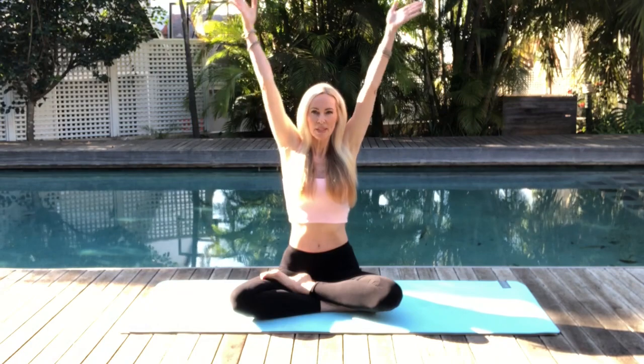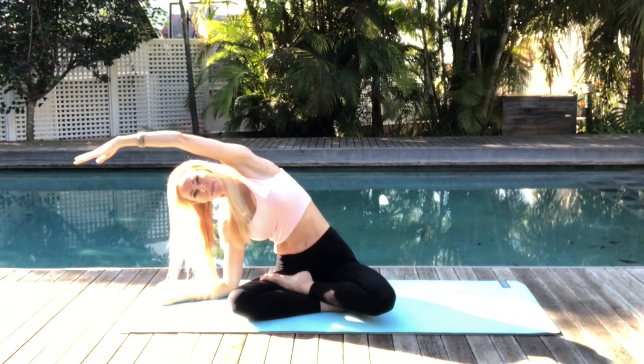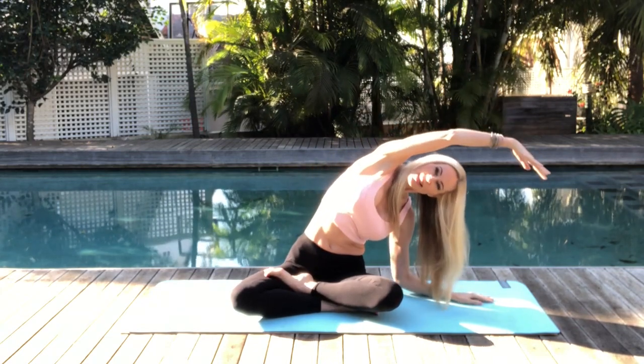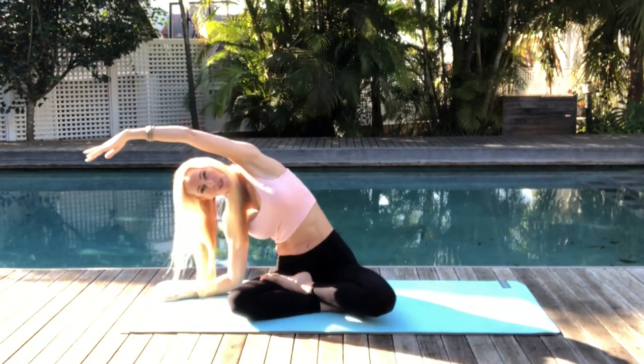On your next inhalation, let's inhale and reach those arms up. Then exhale as you drop down to one side, coming into a side stretch. Inhale to center and exhale across to the other side. Inhale to center and exhale for side stretch.